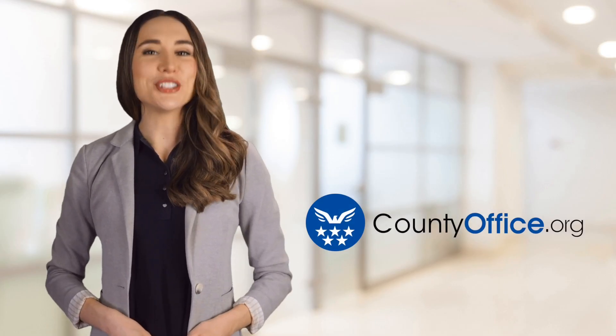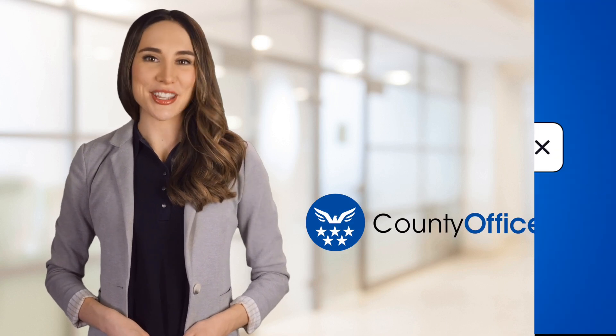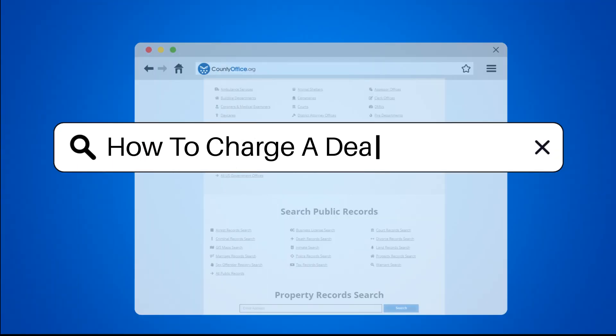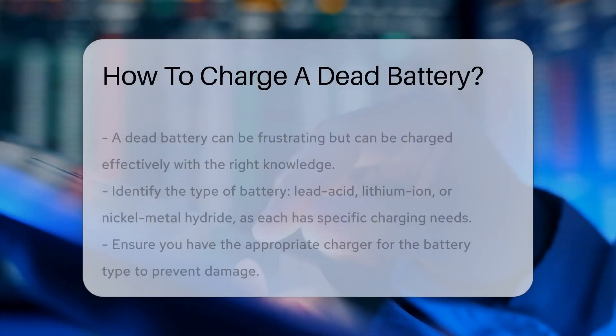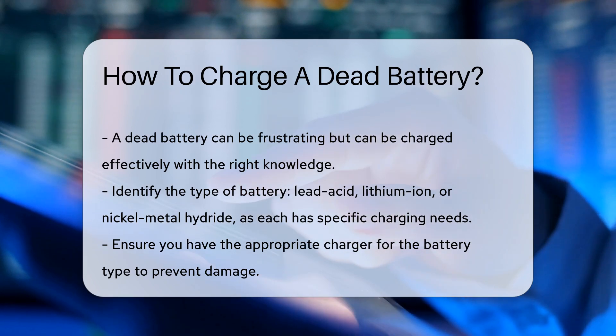Welcome to County Office, your ultimate guide to local government services and public records. How to charge a dead battery? A dead battery can often be a frustrating experience. Understanding how to charge it properly is essential for effective recovery.